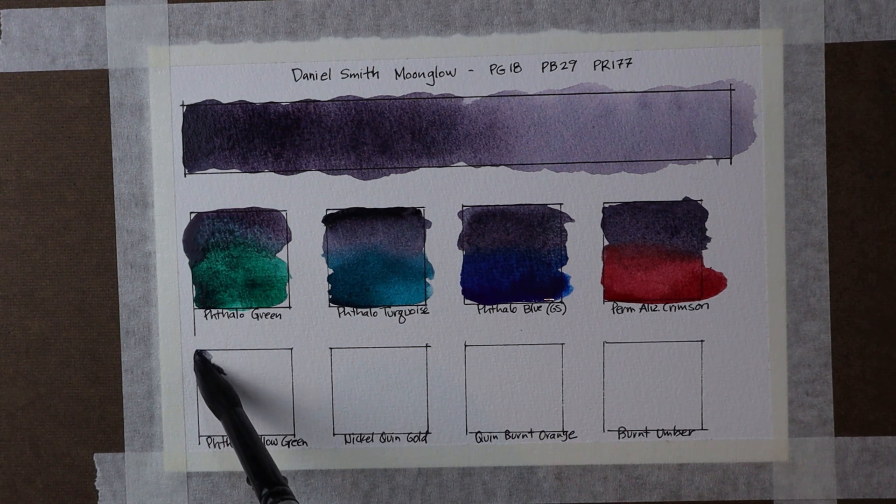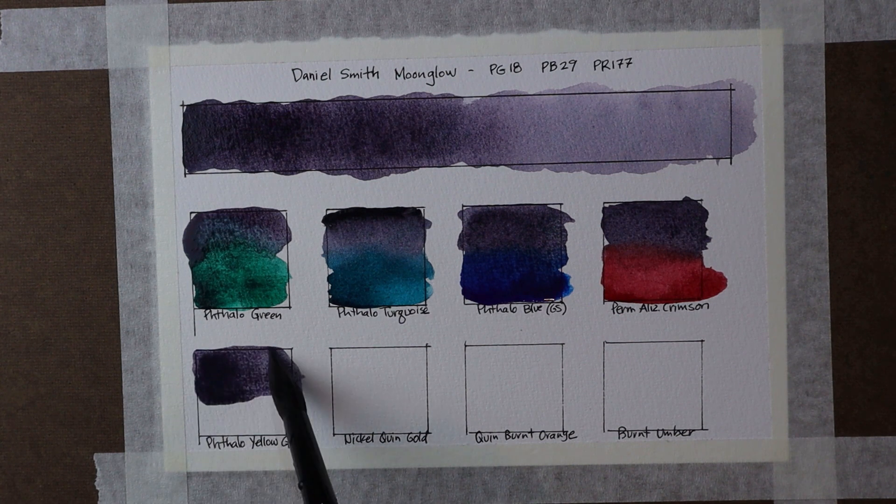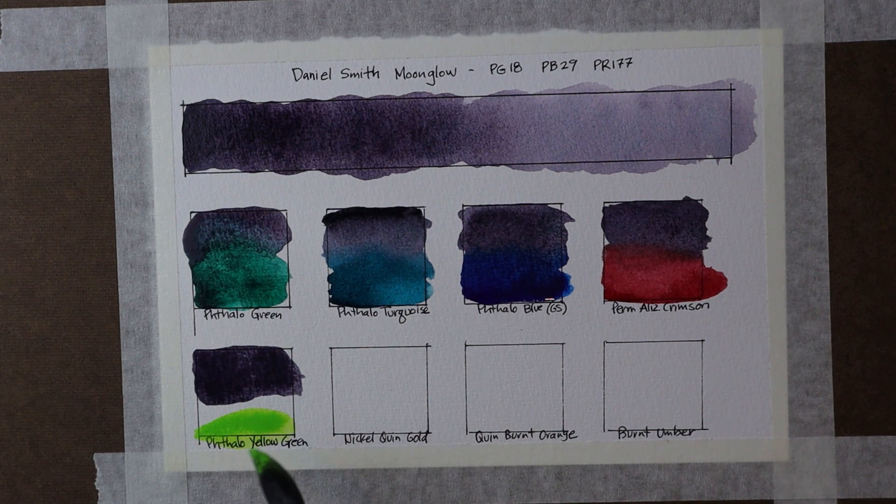Now let's go to my next blend, which is going to be with Phthalo Yellow Green — a real, real vibrant bright green. Maybe not a color I use a lot on its own. As you can see here, it's almost a fluorescent green, but I found it was an interesting mix. You just flow one color into the other there. It's kind of an interesting mix of colors. That's the Phthalo Yellow Green.